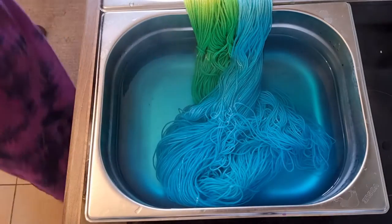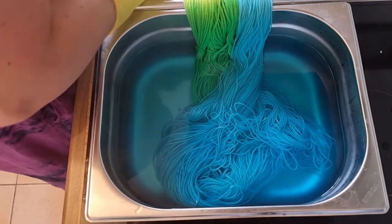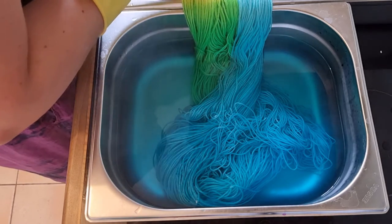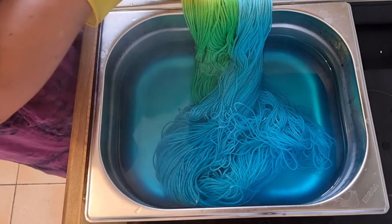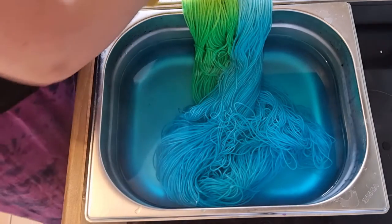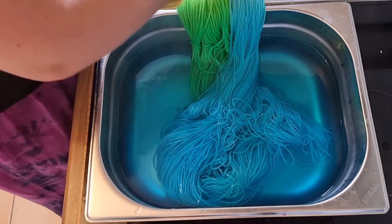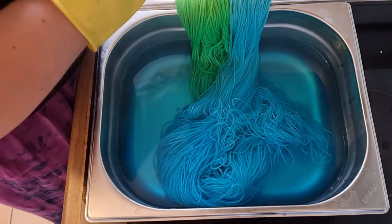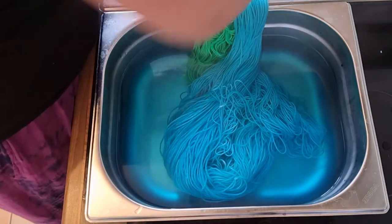I've got a bit of specks of blue where the yellow is — this is really annoying. I think if you work quickly and put a bit of water on where you've got some color transfer you can actually dilute it enough, provided that you don't have too much acid in the yarn already. There is quite a bit of acid in the yarn but I think I've got most of it. There's a little bit of blue but I'll survive.